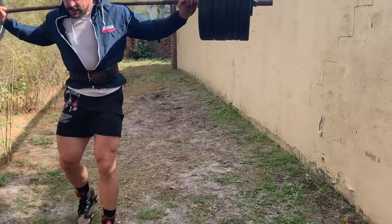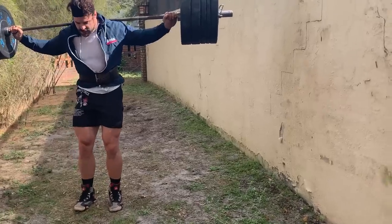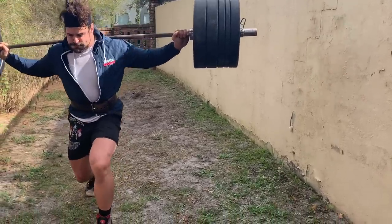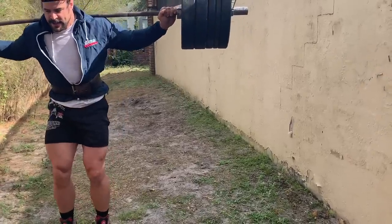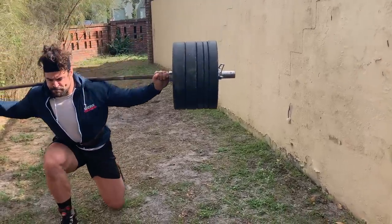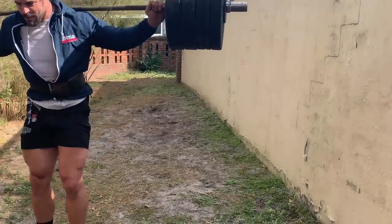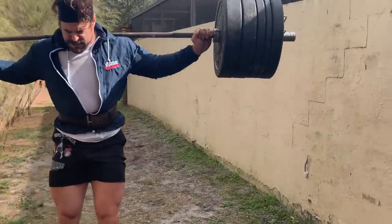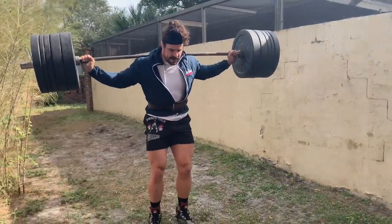Booyah! Booyah! Booyah! Let's get one more Booyah. Booyah Boos.